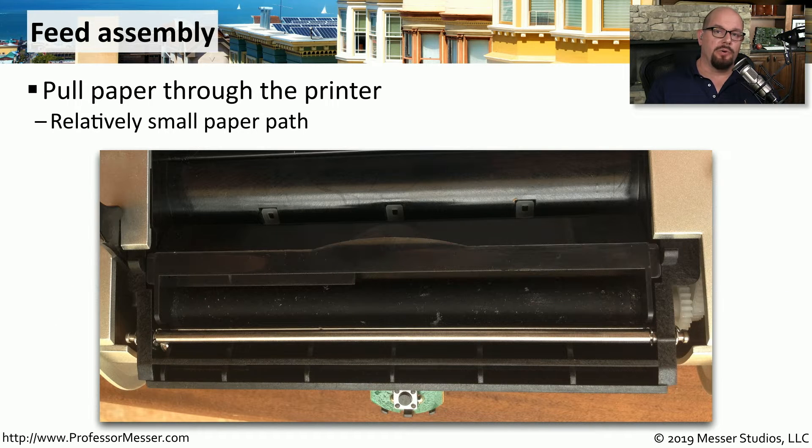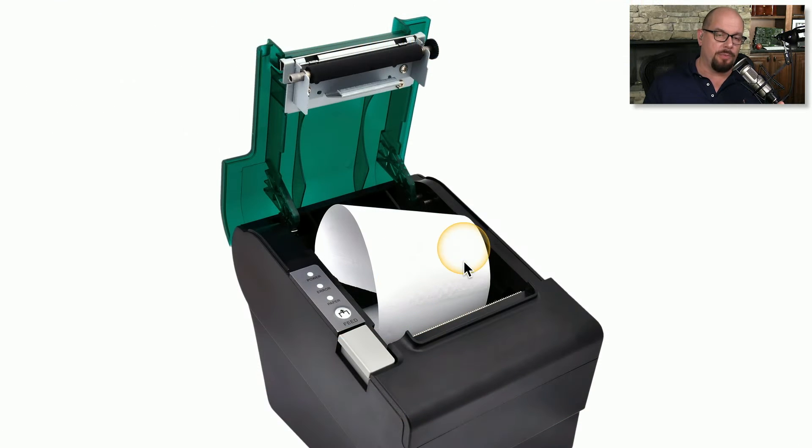Similar to a laser printer or an inkjet printer, a thermal printer will also pull paper through the printer using a feed assembly. There's usually a small paper path on these receipt printers. The printer paper goes into the bottom of the printer, and then there is a roller feed that pulls the paper through the printer as it's printing.